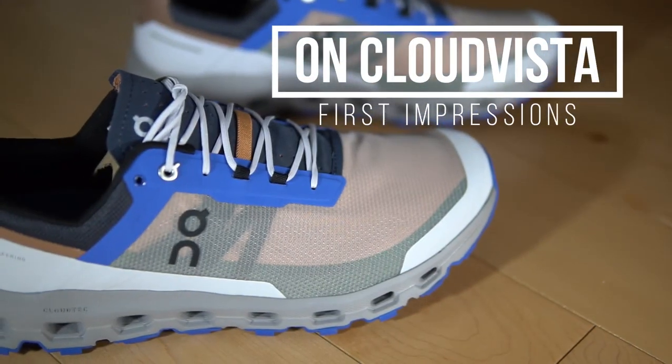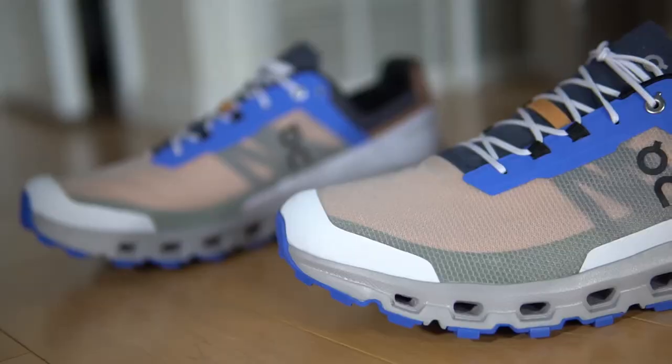On has added a new trail shoe to its lineup — this is the Cloud Vista, and I think it's their lightest trail shoe they've released, and it might be one of their most versatile. After a few runs I'm ready to give you my first impressions of the On Cloud Vista. Just a quick disclaimer: On did provide the shoe to me at no charge for the purpose of review, however this does not affect my opinion of the shoes and it is unbiased, like all my videos.